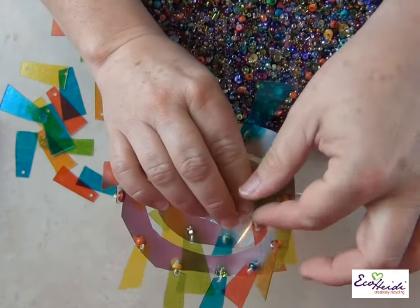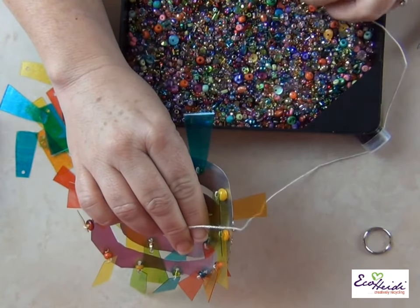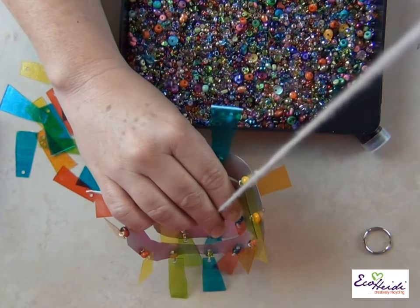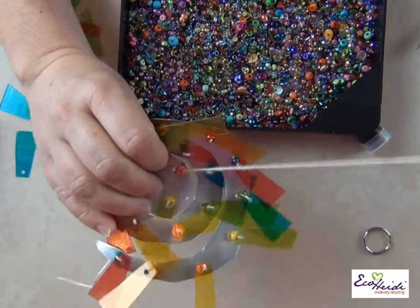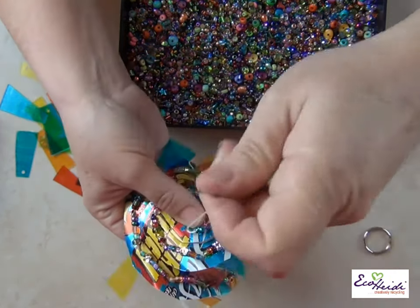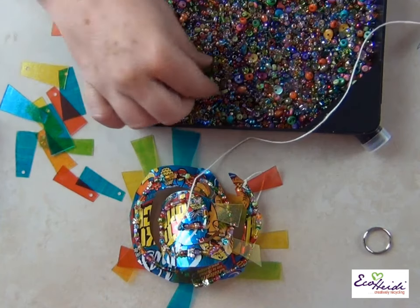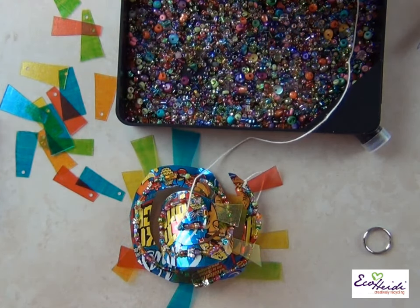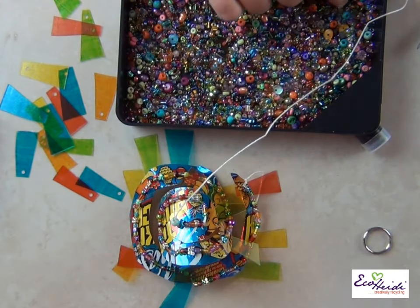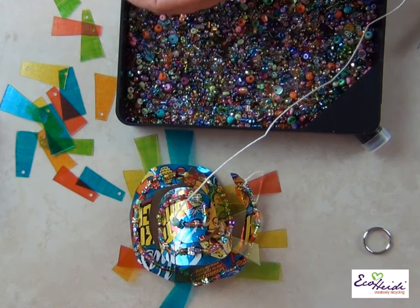This is going to be your hanging mechanism — pick up a bead, a nice big one with a big hole, and then go back through it. Now you're almost ready for your hanging mechanism. I found after I did the last one that the ring looked a little too close to the top of the light catcher, so I'm going to add some lovely beads to lengthen that just a little bit.